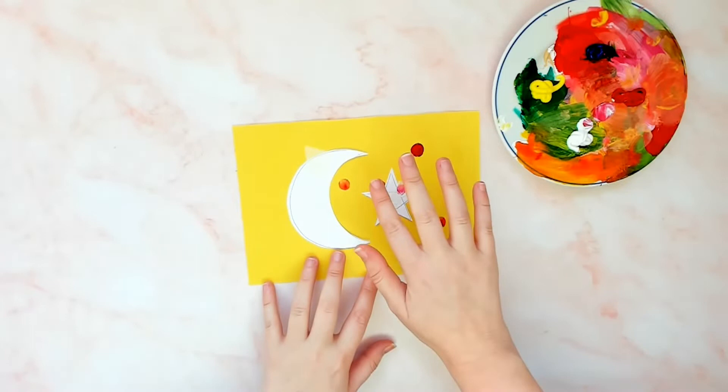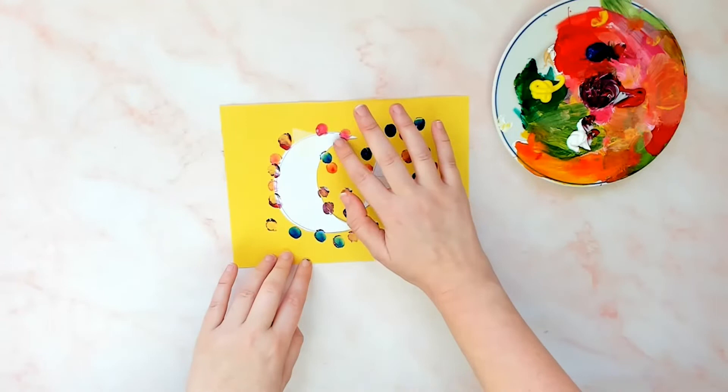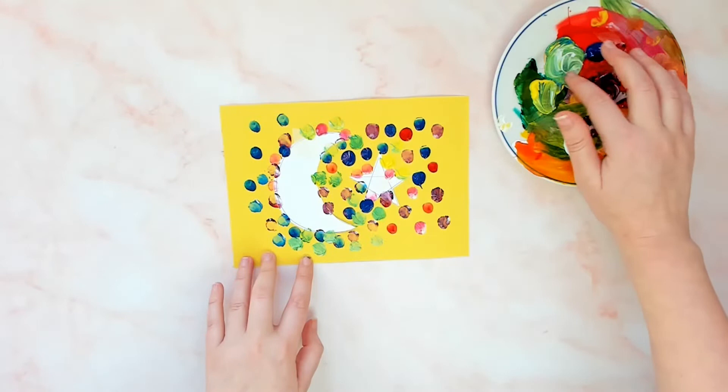Now dive in and let your children try out this Ramadan fingerprinting activity. Encourage your children to add their fingerprints over the edge of the template so you get a crisp outline on the moon and star design. Finger painting is also a fab way of letting children practice mixing their colours — they can explore mixing using their finger as their paintbrush.